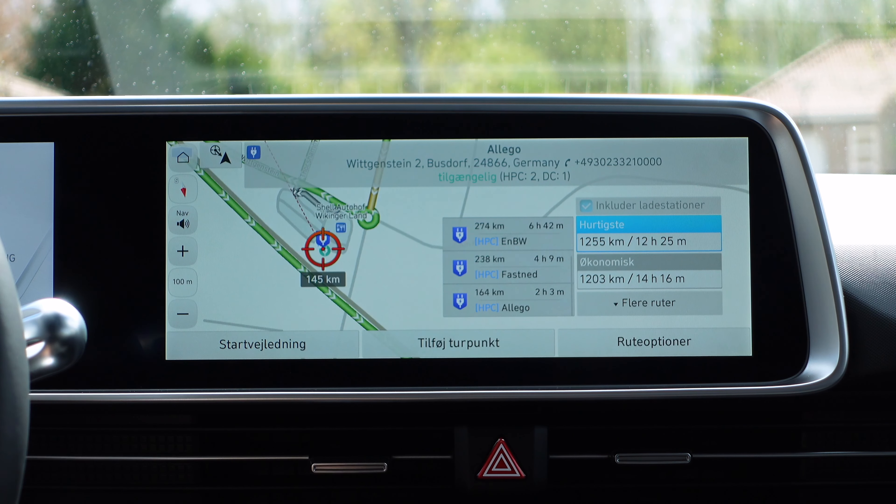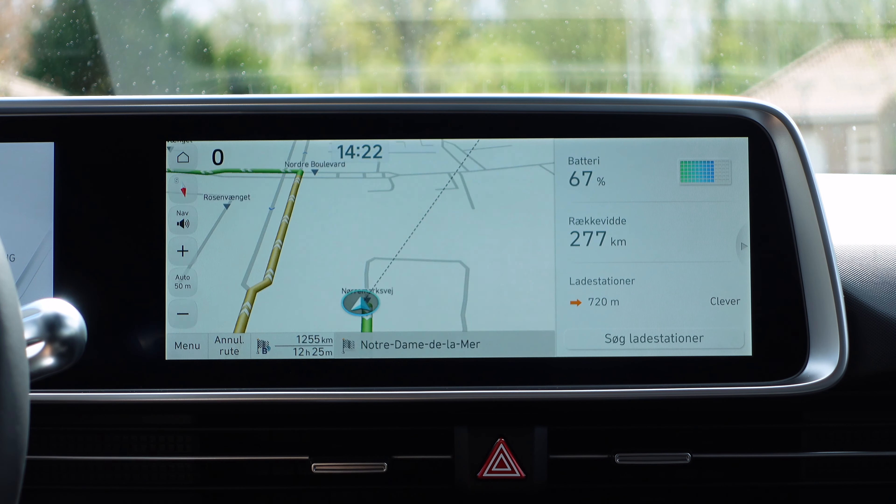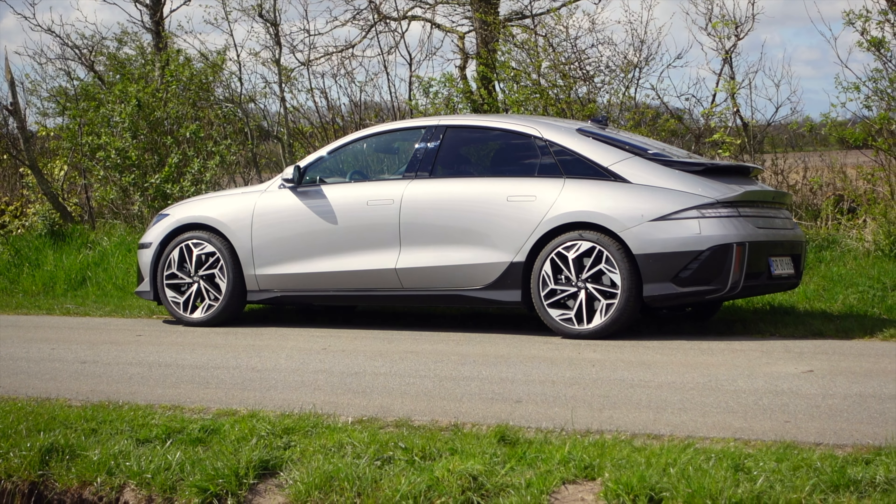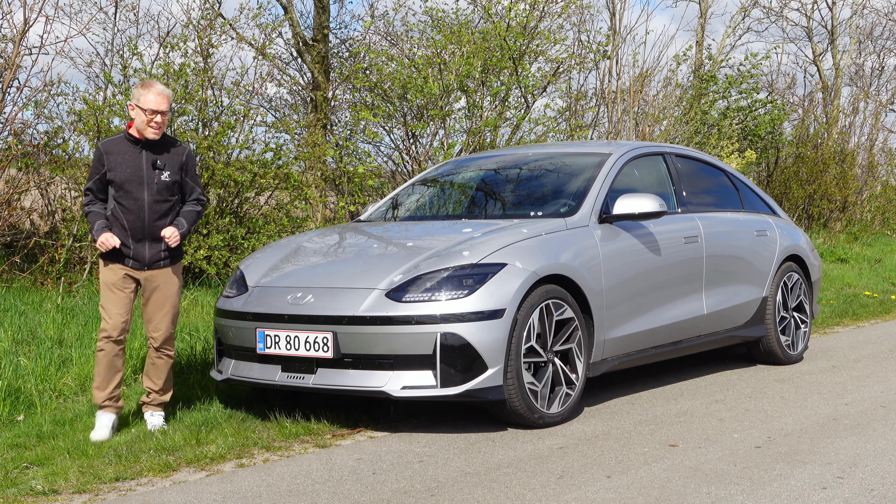You also get a frunk in the car like this. And if it's a rear-wheel drive car, the frunk is larger than the all-wheel drive car, simply because there's more stuff going on under the hood in the all-wheel drive version.